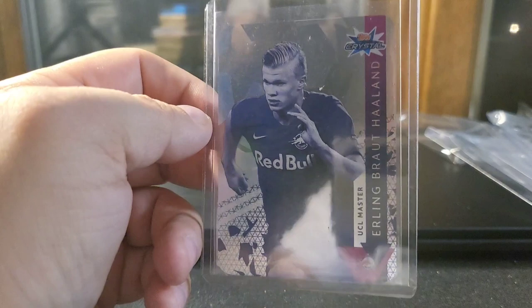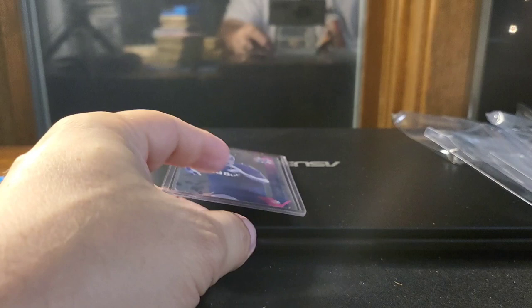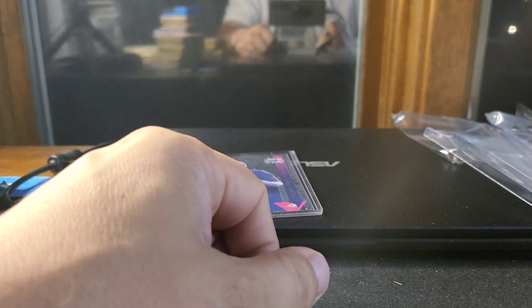So that is it — that is my mail week. Thanks again so much for watching, and we'll see you next time.